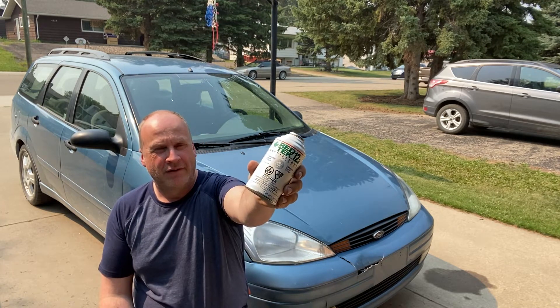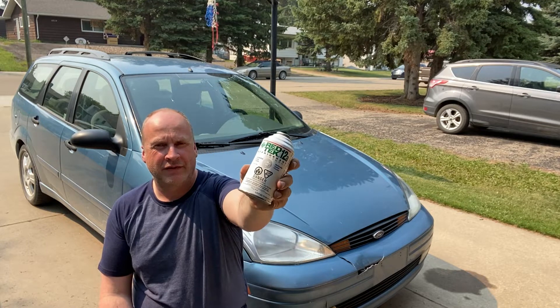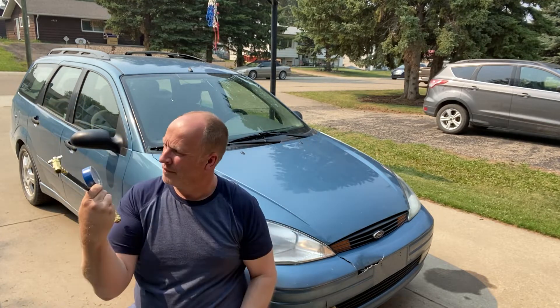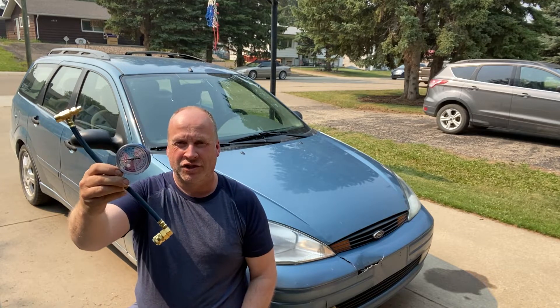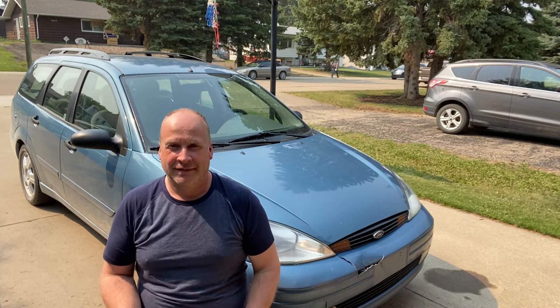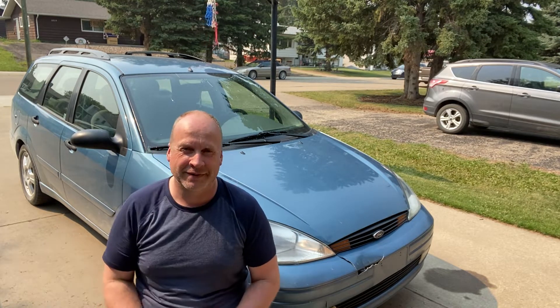I've got this Red Tech 12A and this pressure gauge and hose manifold. A motorbike is driving by — always happens when you turn on the camera. A noisy diesel truck will drive by, or the air compressor will kick on, or the furnace will kick on, and something will show up to make noise and disturb your video.